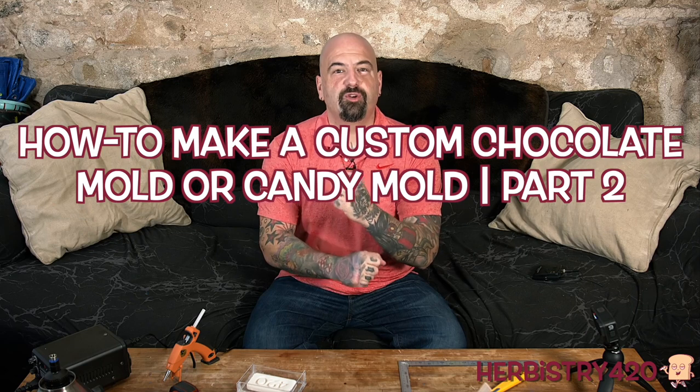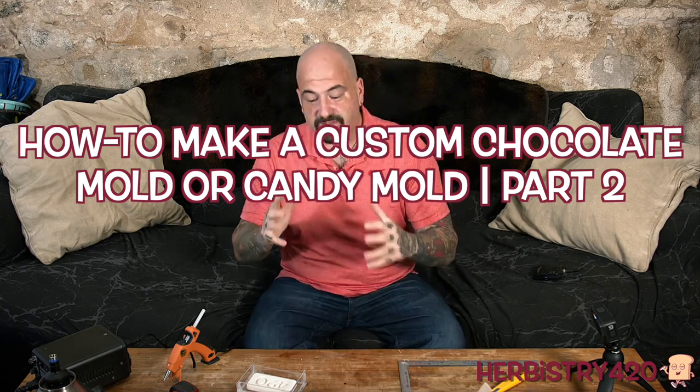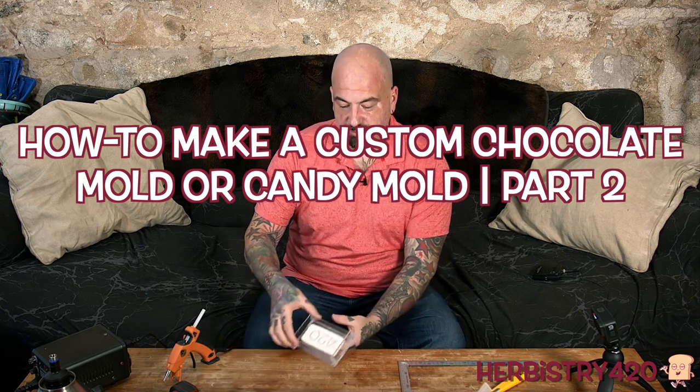Yo, welcome back to Urban Street 420. I'm your host Forty. Today we're doing part two of the custom mold making. This is not take one, unfortunately, which means I've already glued our blank to inside of this mold tray. The only thing I did in the first take was glue it in — I had already made the box and explained it. So let me go ahead and re-explain how to make that box.